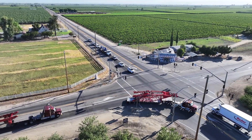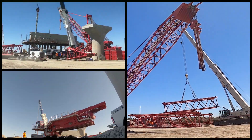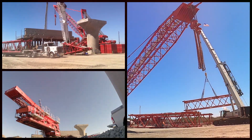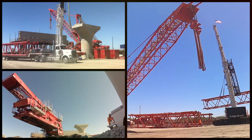There was a total of 52 truckloads used to transport boom sections, counterweights, trays, housing, and tracks, which weigh over 100,000 pounds. The disassembly and reassembly took about four days to be hook ready.